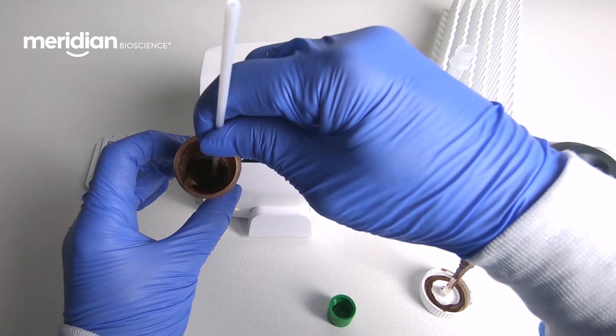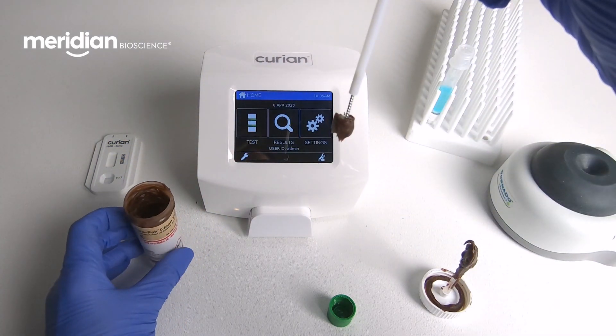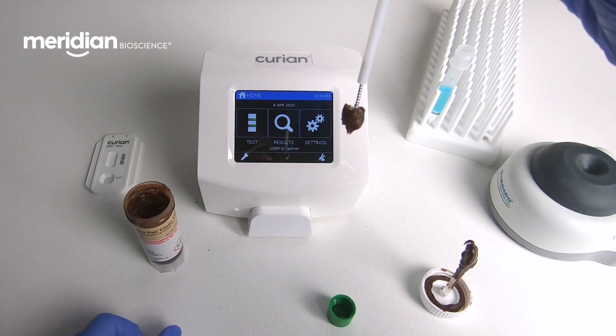It's important to avoid oversampling and undersampling. The bristle should be completely covered and no other part of the brush should have stool on it.